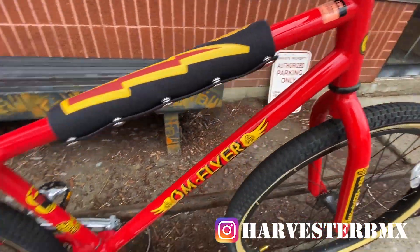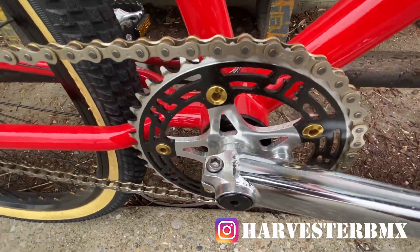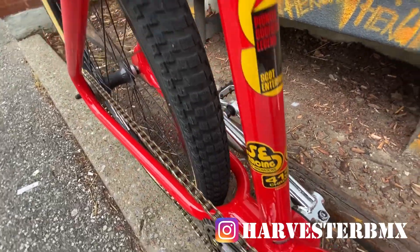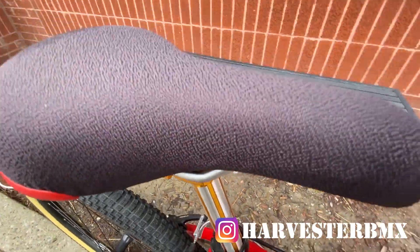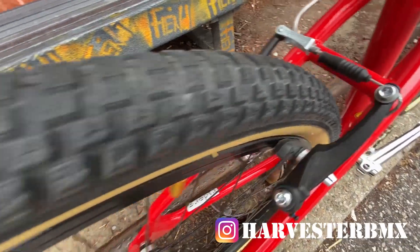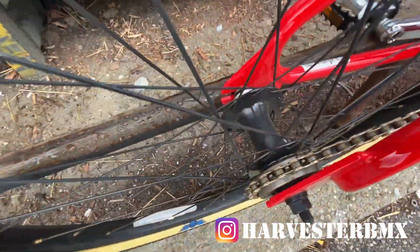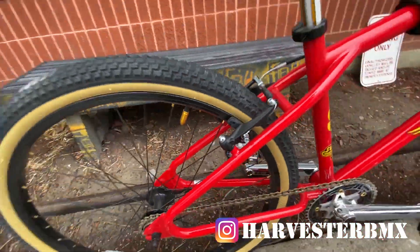This is a chromoly frame. We got the bear trap pedals with the blank SE cranks and the SE disc, regular chain, some stickers over here, the donut clamp with the fluted post in gold, and this is the SE seat with the bottle opener on the back.